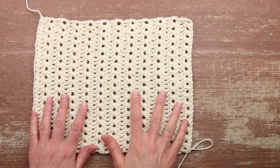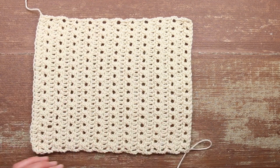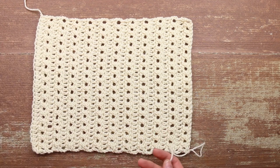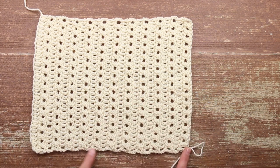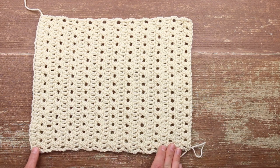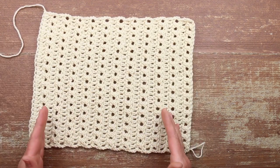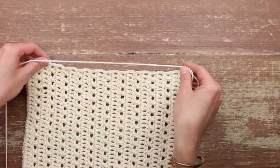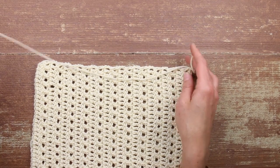Once you've finished your cuff, it should look basically like this — a very simple rectangle. I've left my working yarn attached right here because we're going to use it to work our next row, which is going to happen along the rough side edge of this cuff. This is going to be able to fold over like this — that's our cuff — and the rest of the sleeve is going to work up this way. So I'm going to turn this and we're going to work in half double crochet and chain stitches.